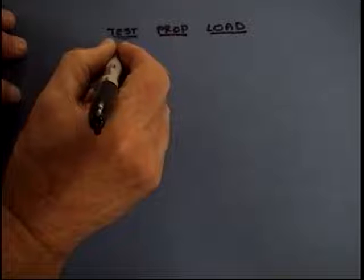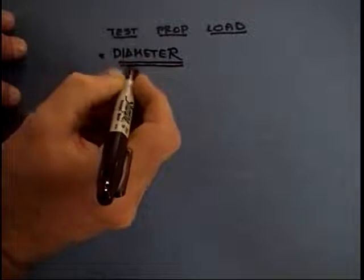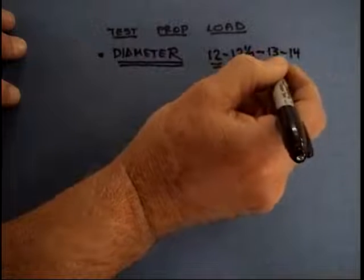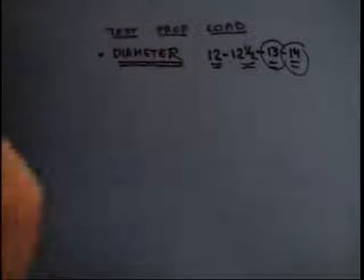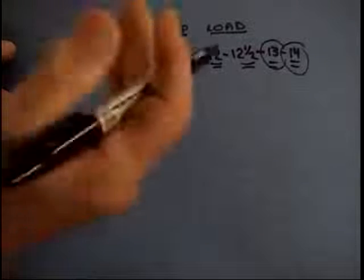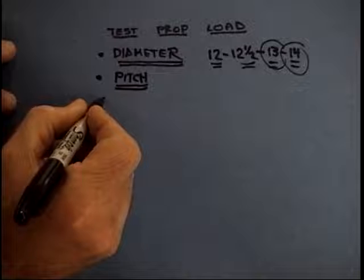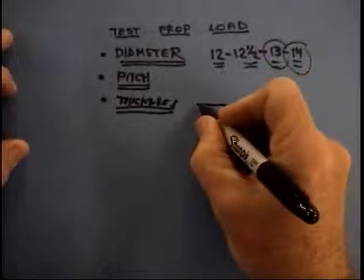You can do a lot of this on the ground before you ever go to the field. Pick the nose up, see it go into a dead two-cycle, and see an increase in RPM — that's my test for prop load. The biggest factor in prop load is the diameter. Nothing affects the prop load more than the diameter. Going from a 12-inch to a 12.5-inch prop increases the prop load quite a bit, and out at the 14-inch-plus range, these prop loads get astronomical. Diameter is the biggest thing, but it's not the only thing — there's also the pitch.